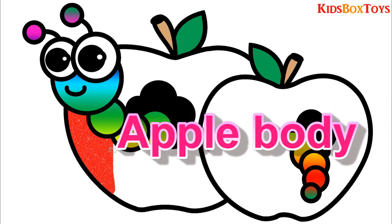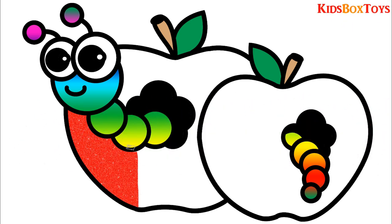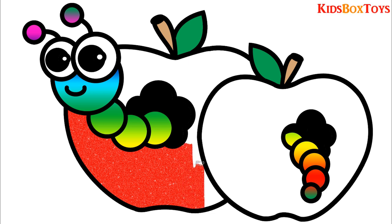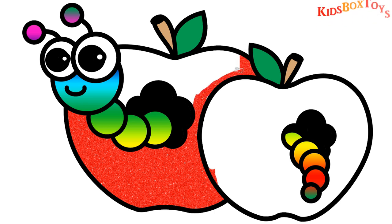Old MacDonald had a farm, E-I-E-I-O. And on his farm he had a pig, E-I-E-I-O. With a here and a there, here, there, everywhere. Old MacDonald had a farm, E-I-E-I-O.